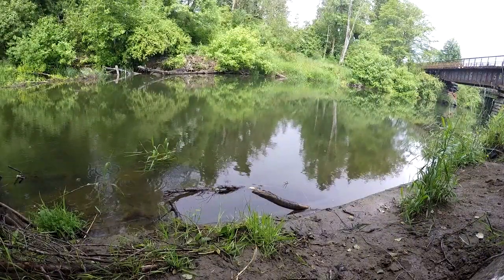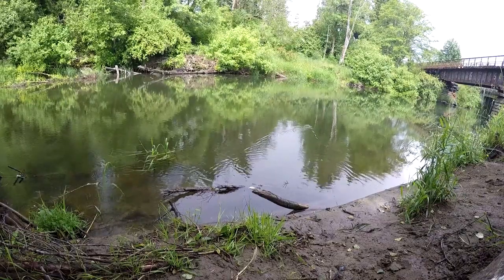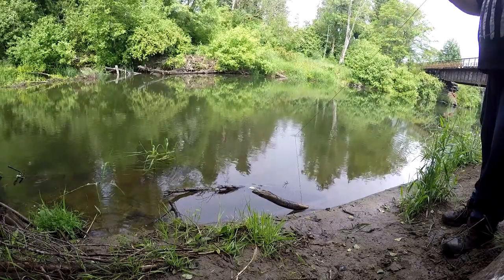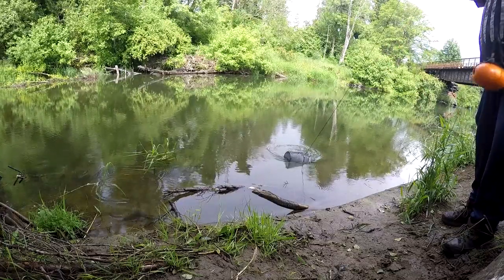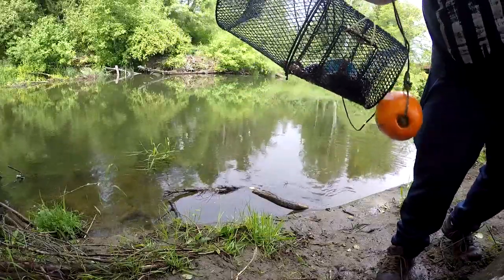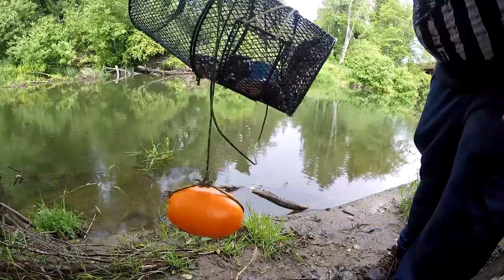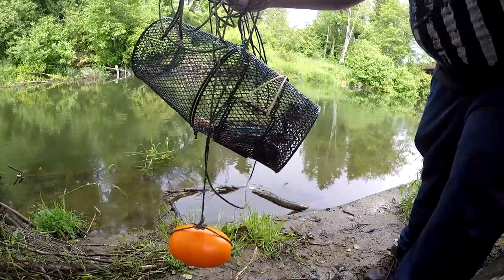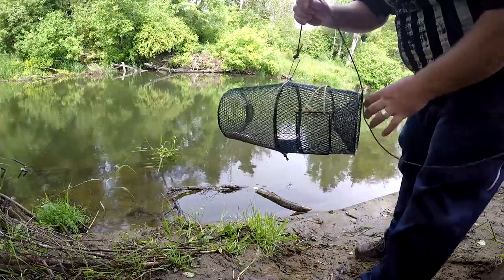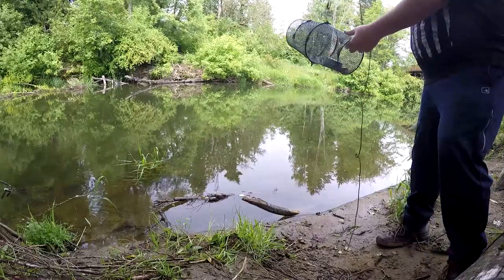Time to check our first trap and see if we have anything. Oh yeah, look at that — we've got some crayfish boys! They're pretty small though. But yeah, the first crayfish in Washington. Oh, there's at least one that's a keeper. They have to be a little over three inches to keep them. We also got a little goby — I'll let him go. That's pretty cool. It's a little smaller trap; we're gonna go ahead and throw it back in the water.